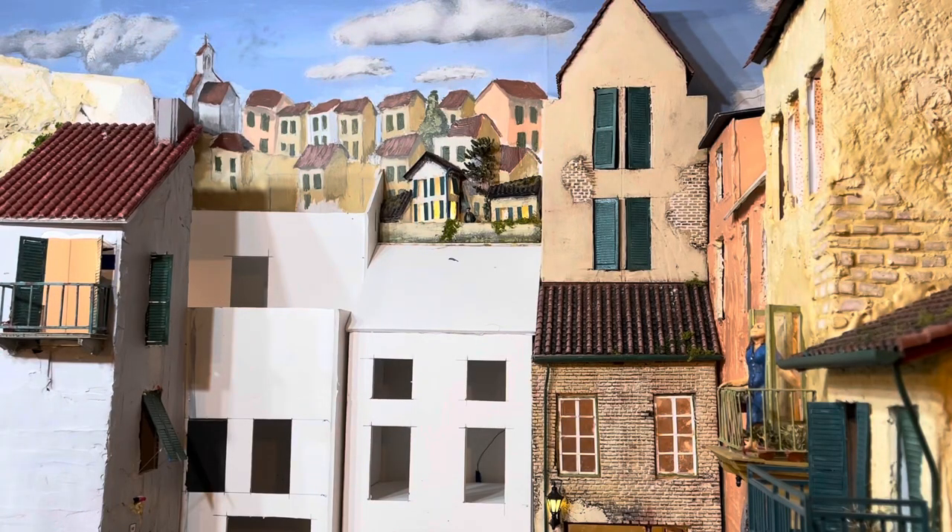Here are the Lobe Relief buildings finally installed on the background. As you can see, they're about the same size as the buildings painted on the background. The lights have been attached to the Just Plug system and they are turning on and off in keeping with the random feel of homes being occupied.